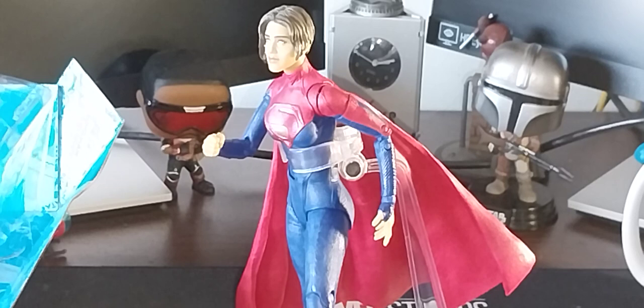Anyway, that's it, that's all y'all. I hope you enjoyed this Supergirl unboxing. Thank you all for joining me — peace, love, and hair grease.